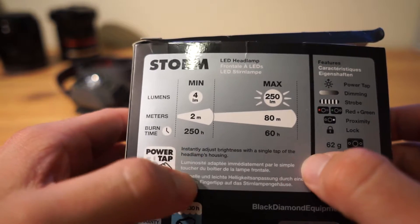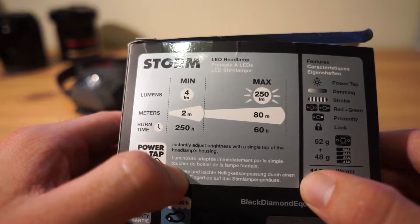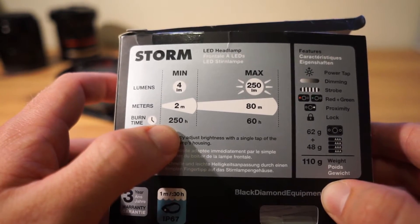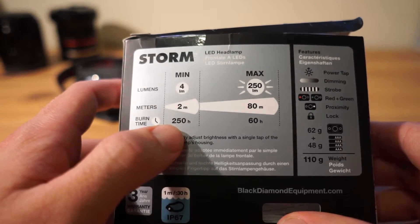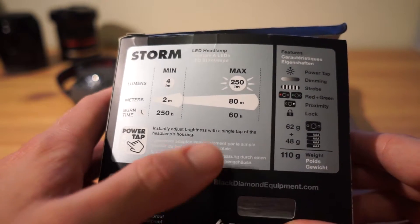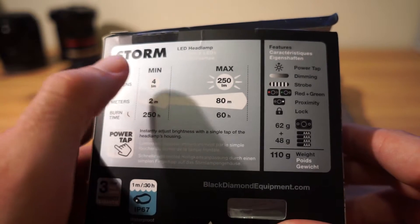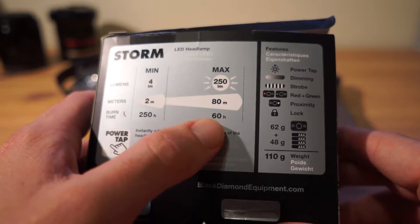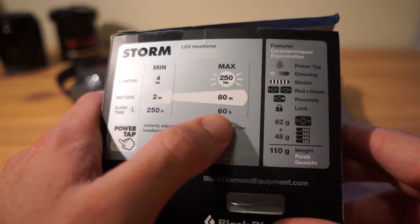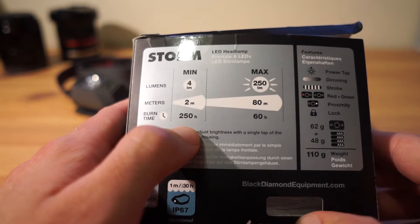Comparing burn times to the previous model: on the minimum setting the old one gave 200 hours versus 250 hours on the new one — a gain of 50 hours. On maximum, the old model gave 70 hours versus 60 hours now, so you lose 10 hours. But you're gaining over 90 lumens — from 160 to 250 — which is a massive jump. Losing 10 hours on max but gaining 50 on minimum is definitely a trade-off in the right direction.